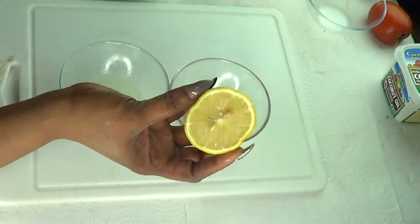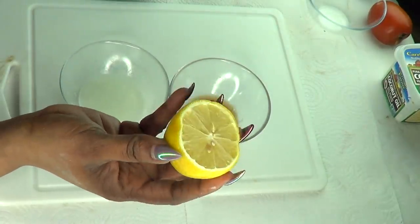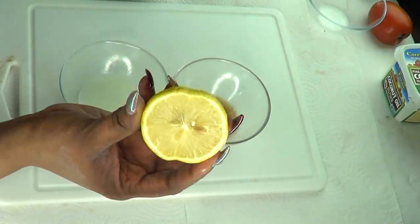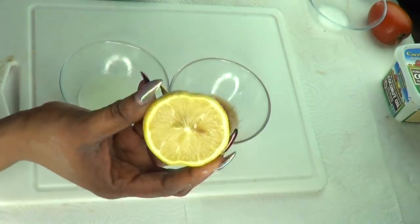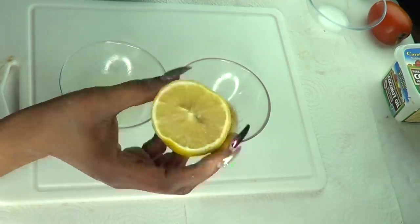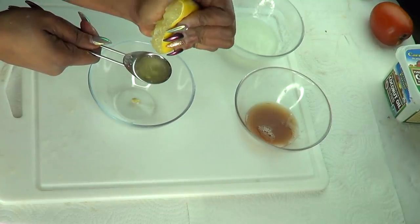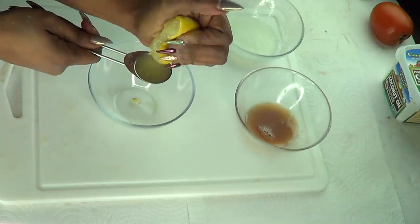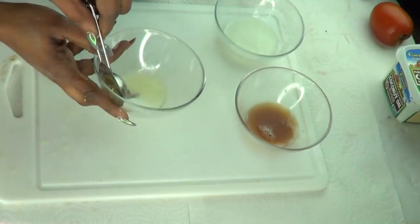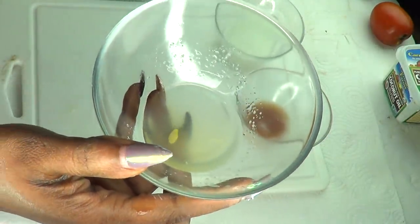Now our final ingredient is lemon. Lemon is rich in vitamin C. It's going to help to brighten the skin and is also great for getting rid of spots and blemishes — it basically gives your skin a really clean, clear and bright glow. I need at least one tablespoon of fresh lemon juice, so I'm going to squeeze the lemon, pour it in, get rid of the seeds, and here we have our fresh lemon juice — one tablespoon.